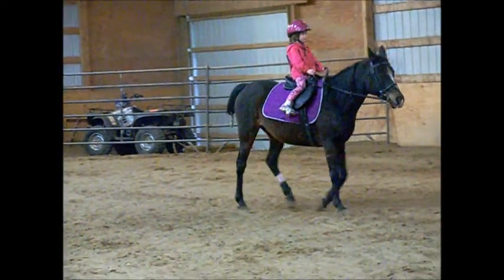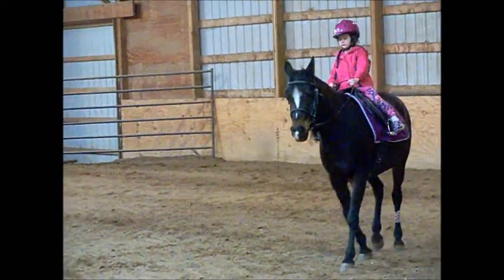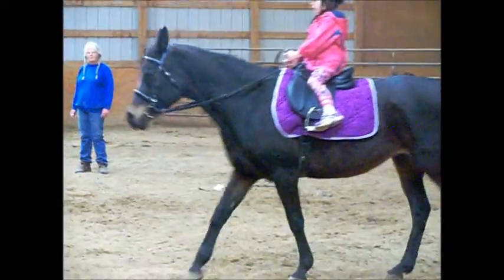Pay attention to it, sit, and then when you feel like you're getting pulled out of the saddle, you're lying with it, okay? Turn up, kid.